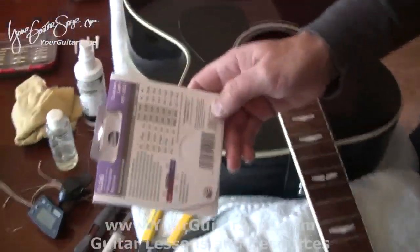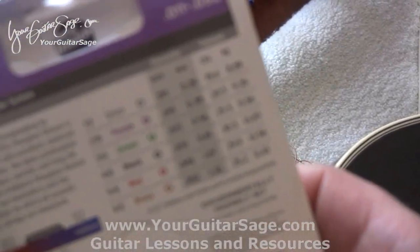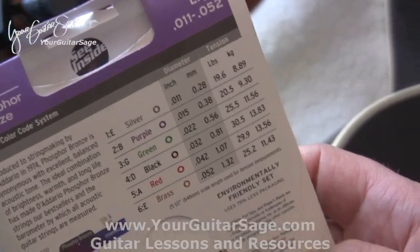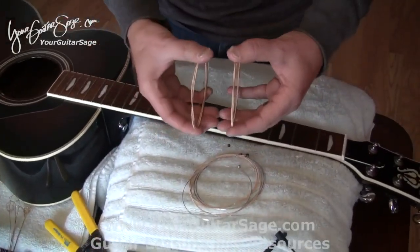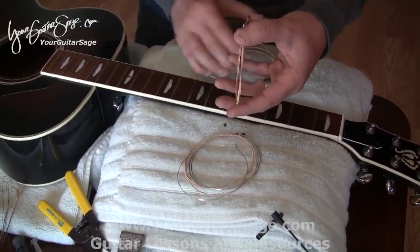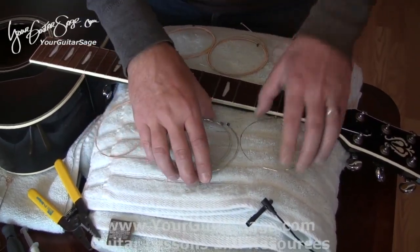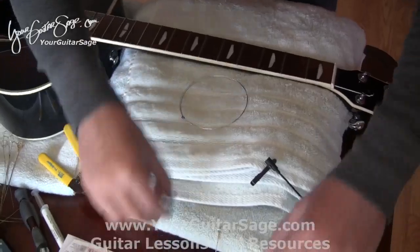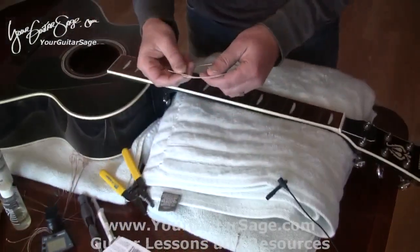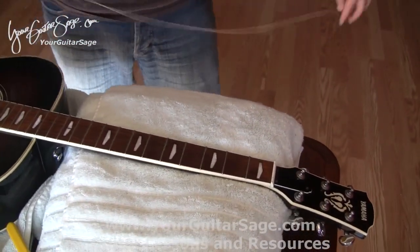With the D'Addarios you have the numbers and colors to tell which string goes where. After a while you can just feel the gauge of the string — this is the sixth string, this is the fifth, this is the fourth, the third — so we'll set these aside. I prefer to start with the thick string first.